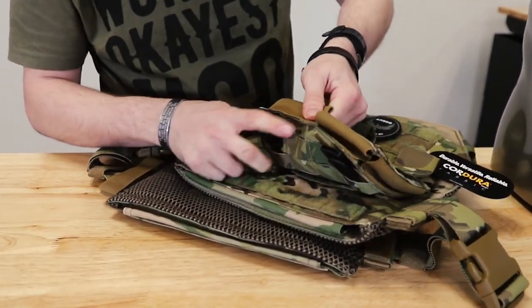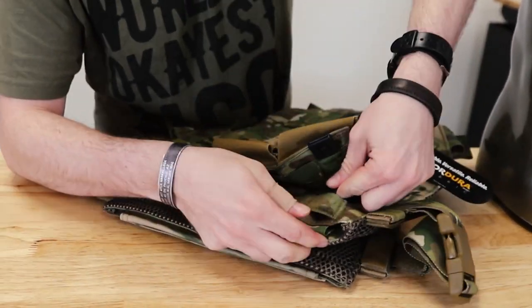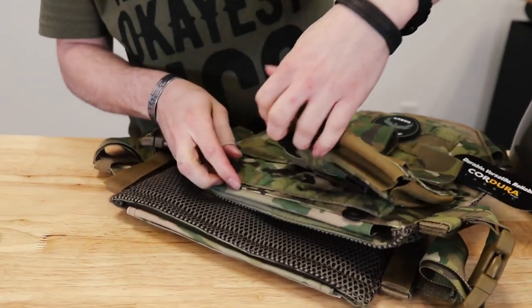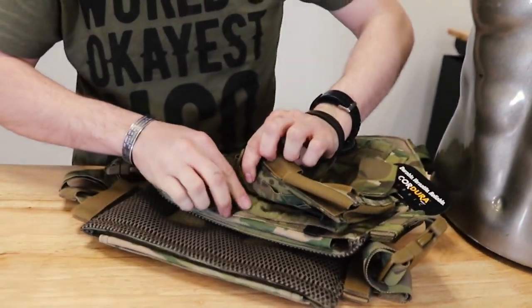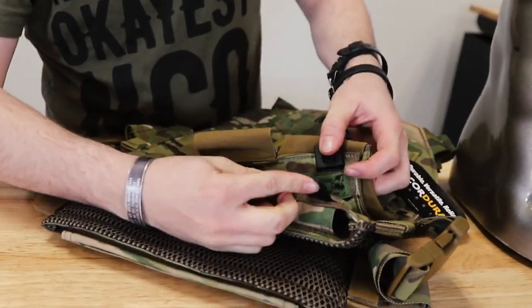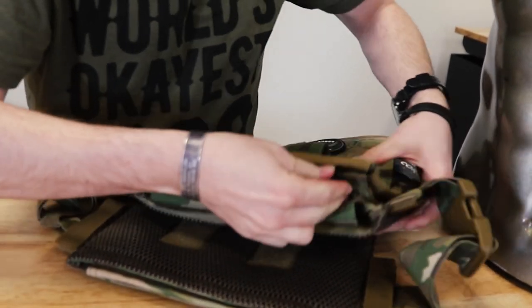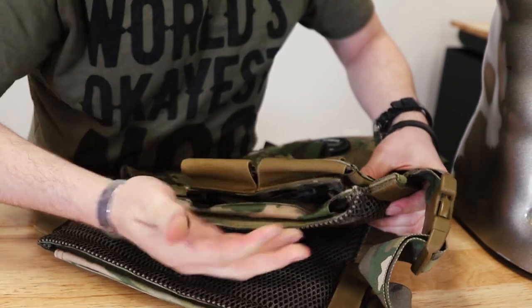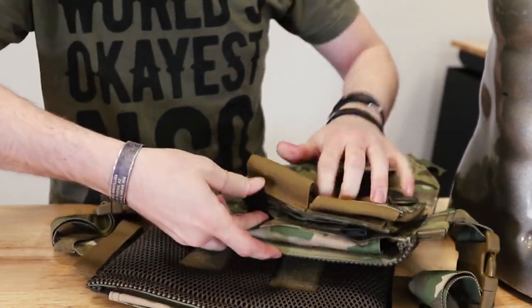Looks like that degree in underwater basket weaving is really gonna pay off here. Now you're gonna want to take it through the last row. The last step: take this end right here, insert it at the bottom of the malice clip, and you'll hear a little click — you'll feel it. That's basically just locking the malice clip in so that there's no way it's going anywhere.